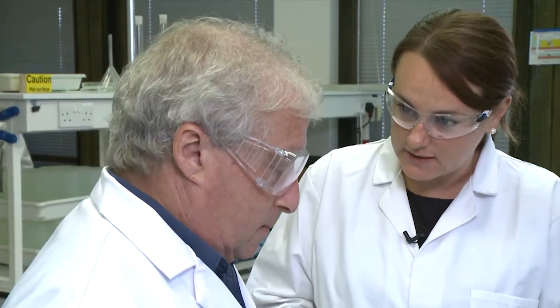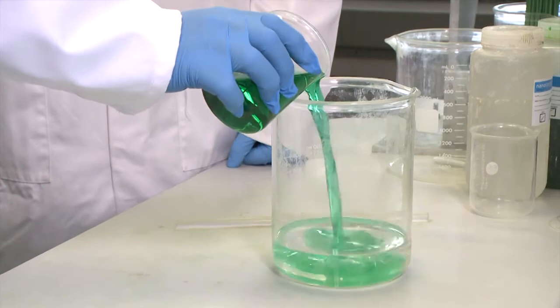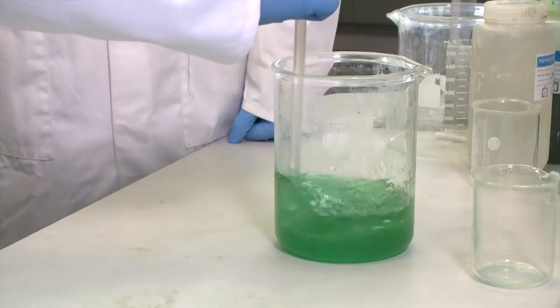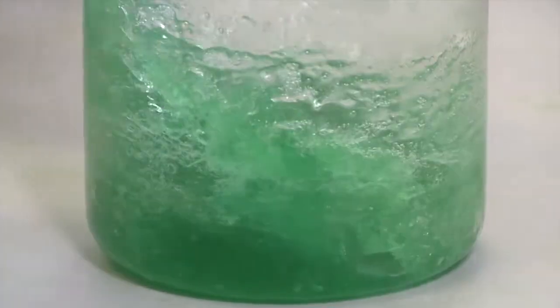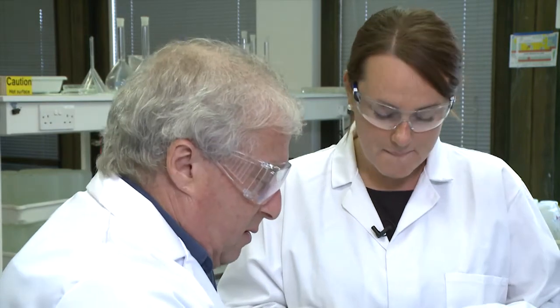I'm going to show you now how to create our liquid crystal phase. We have some molten surfactant and to that we're going to add some of our nickel chloride metallic solution. You just pour that into the surfactant, and then we mix them together and you'll see that as you're mixing they become stiffer. What you're actually doing is creating hexagonal rods of the surfactant mixture surrounded by the nickel starting material. It is stiffening already.